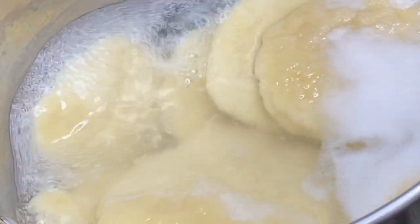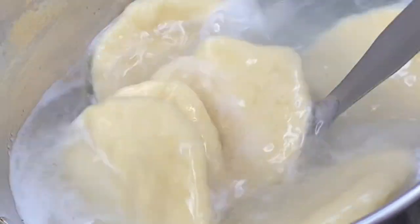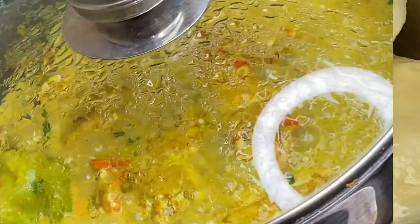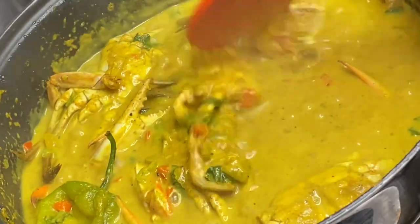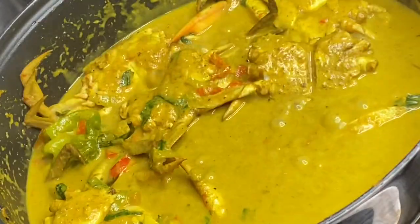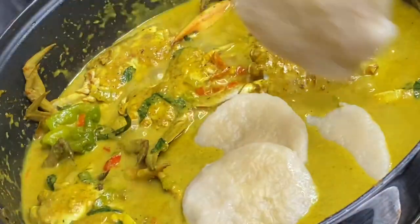These dumplings are ready — you know they are ready when they are floating to the top of the pot — so I'm just going to remove them. A few minutes later and this curried crab is smelling exceptionally delicious. The culantro that was added gives this dish great depth of flavor, and because there's space available in the pot, I'm gonna add some dumplings in. And that's it — it's ready!